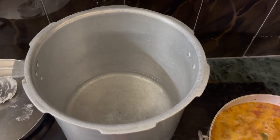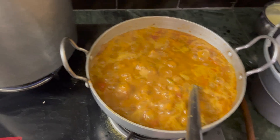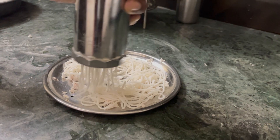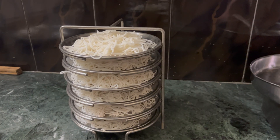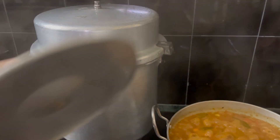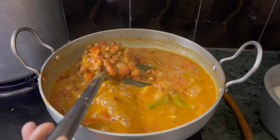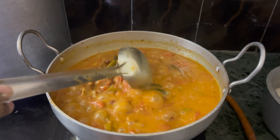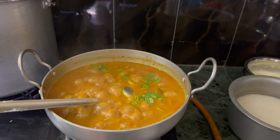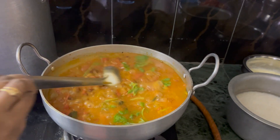We are going to eat a little bit of breakfast — a morning breakfast. We are going to support our channel. We are going to eat healthy drinks. We are going to eat a little bit.